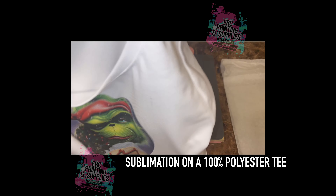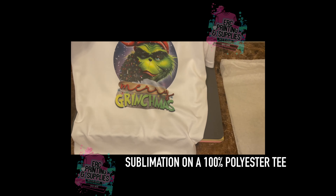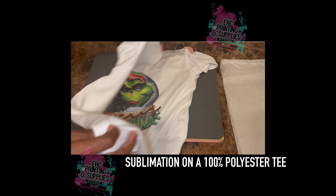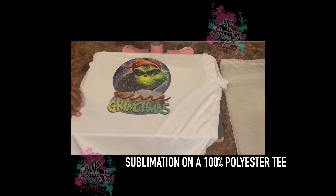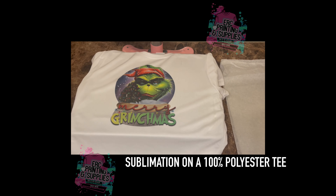You guys can check out this style t-shirt as well as the cotton style on our website urcprintinsupplies.com. We do have a Black Friday sale going on right now — you can get 40% off your order using code BF DEALS, so you guys can check that out and save on these t-shirts.